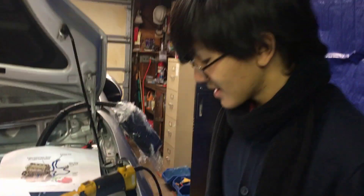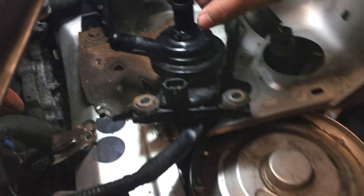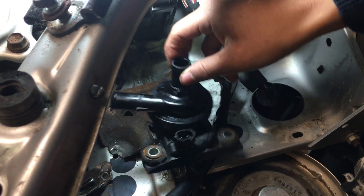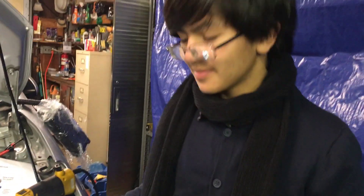That was a lot of work. In the previous video, we mentioned that there were three methods of accessing the coolant control valve. The first one was removing the headlights, and that's exactly what we did here. Another step that we took was removing the inverter coolant pump, which goes all the way from the back through the system at the bottom of the radiator, all the way here. We're going to do a separate video on how to remove and install the inverter coolant pump, so feel free to check that out as well. And this is what the old piece looks like.